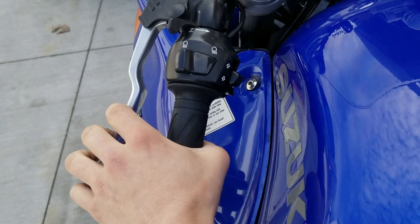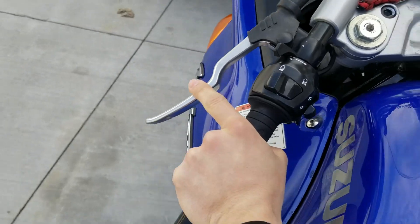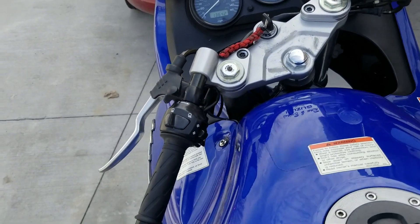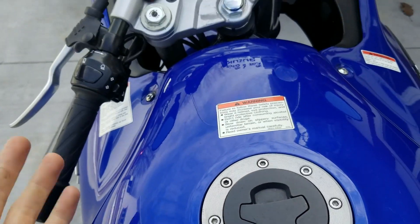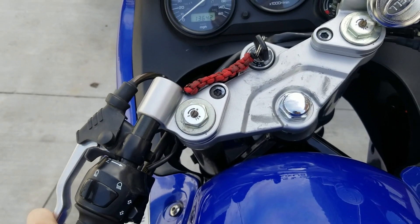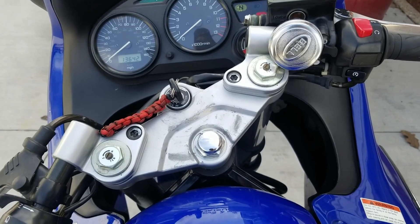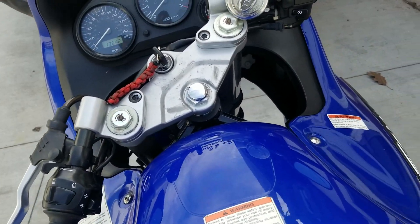You can tell this was dropped at low speed — like someone came to a complete stop, couldn't catch it, and it tipped over. That's usually how it happens and it doesn't do too much damage as long as you don't break the crankcase cover, because that'll leak oil. Luckily that didn't happen. When my girlfriend Hannah dropped it going really slow she just stopped and couldn't hold the weight — it happens. Just hit the kill switch.